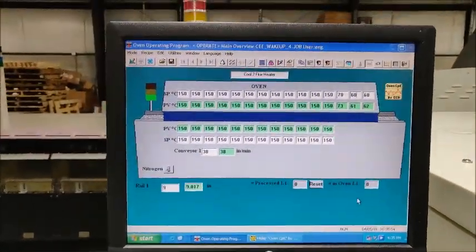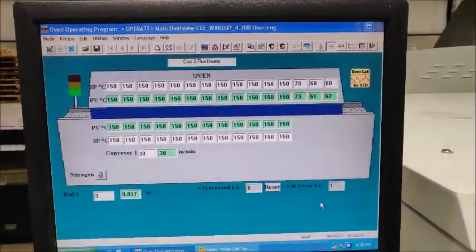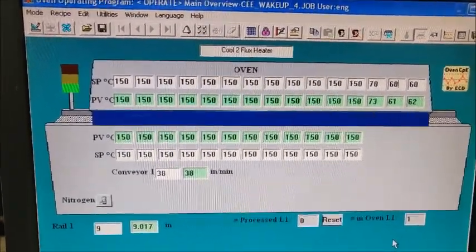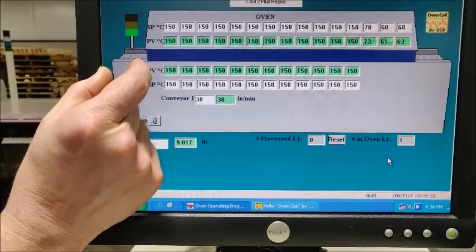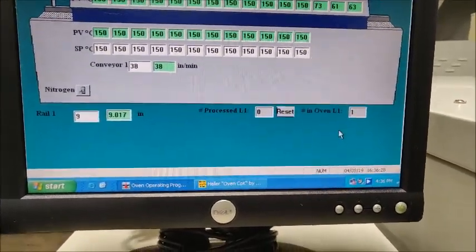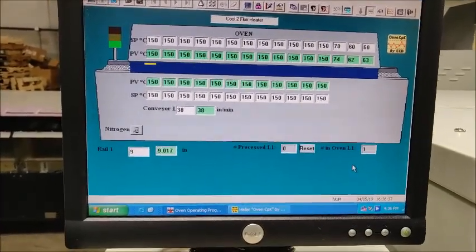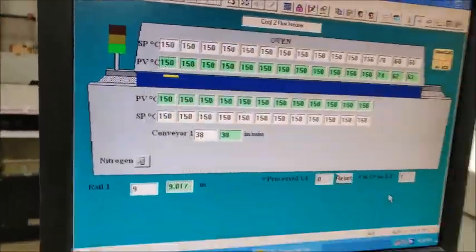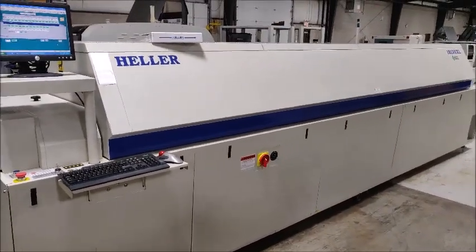One other thing we'd like to show you — this machine has board tracking. We're going to put a board in and you're going to see it show up on the screen. There's a bit of on-load distance, so it won't show up until it actually gets into the tunnel of the oven. In the lower right-hand corner it says 'number in oven.' There it is — you can see the yellow line and how it's progressing. That's the board moving throughout the oven, a simulation of the board's position. That's the demonstration. Please let us know if you have any questions. Thank you.